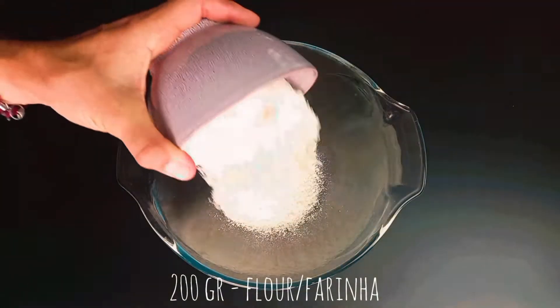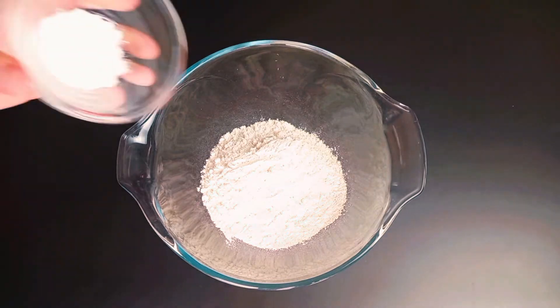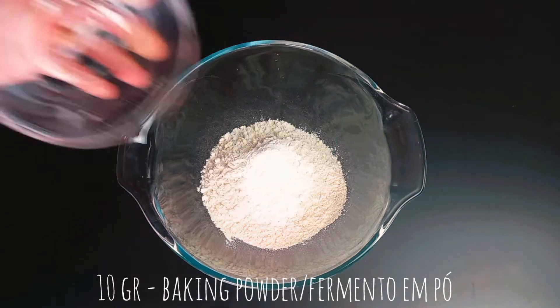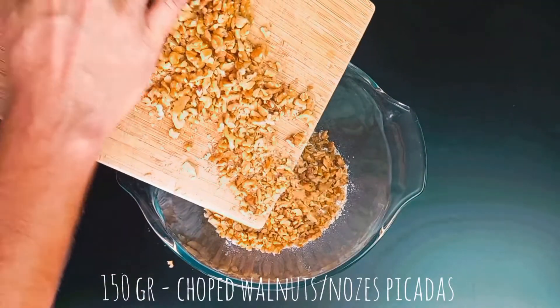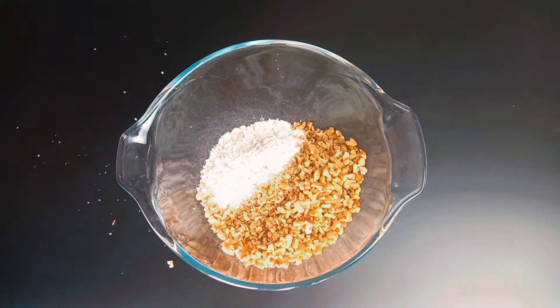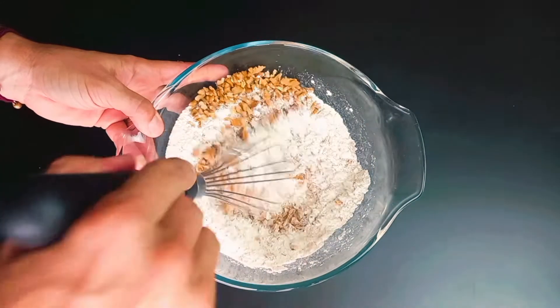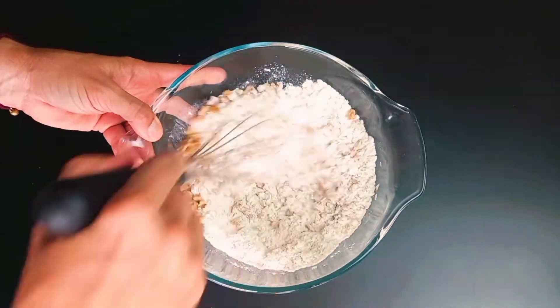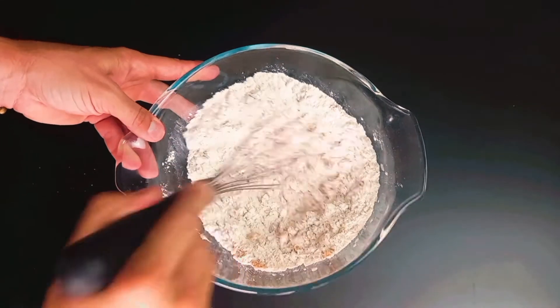Place in the mixing bowl flour, baking powder, and chopped walnuts. Mix to combine and set aside.